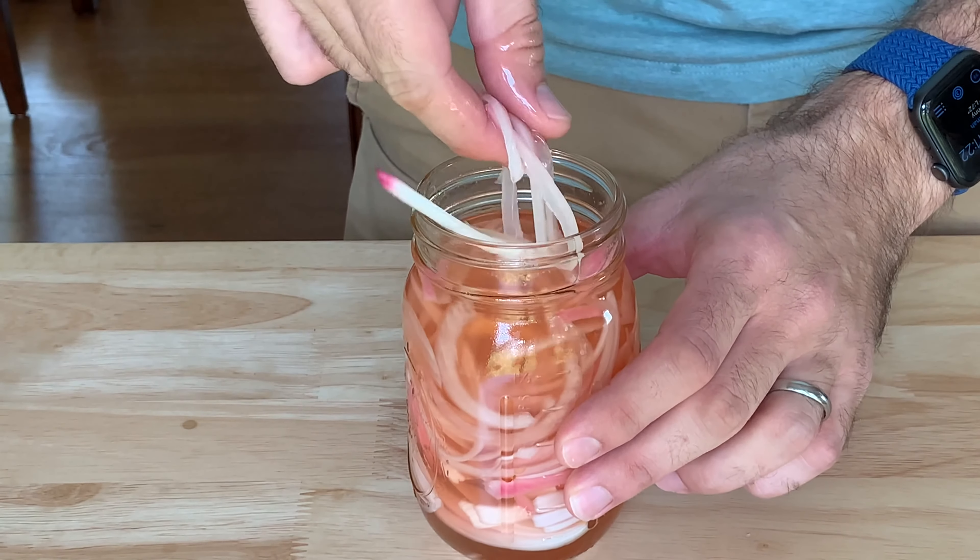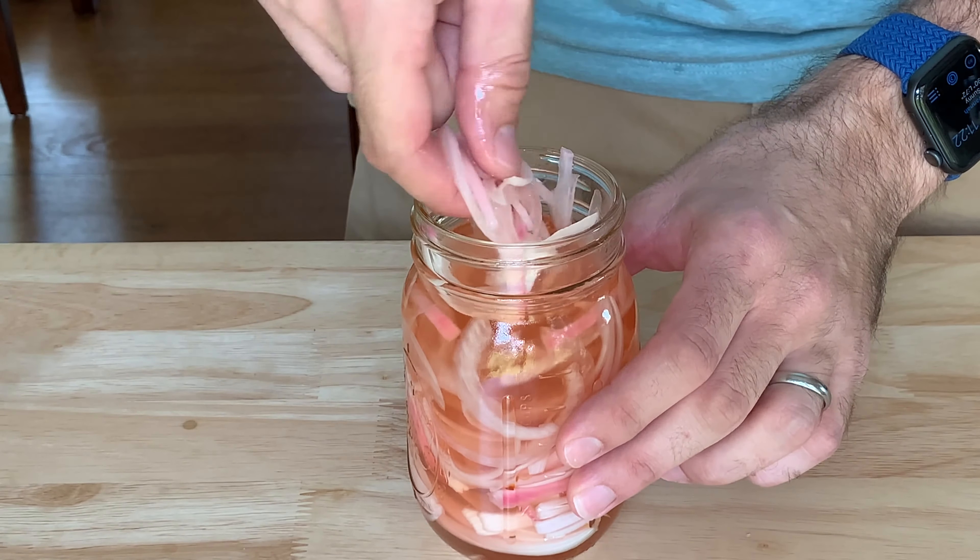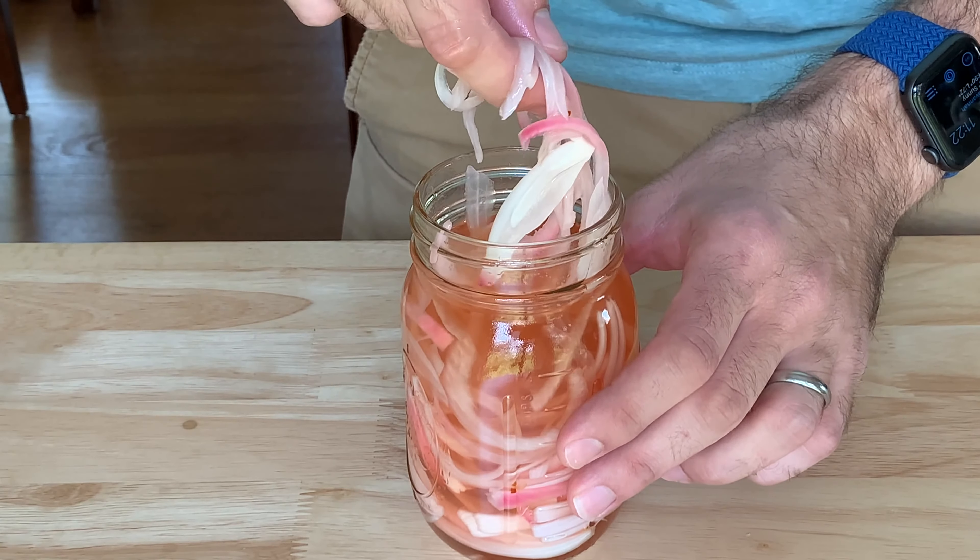Quick pickled onions are both extremely easy to make and extremely versatile. In about 10 minutes of effort, you can make pickled onions for the next two weeks to use on tacos, salads, and sandwiches. I've even added them to a pizza after baking.